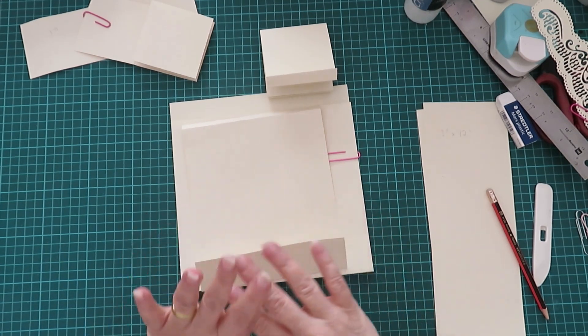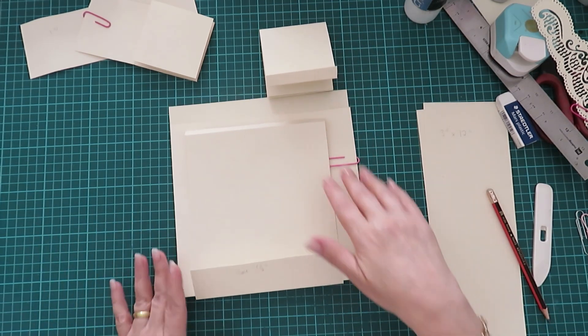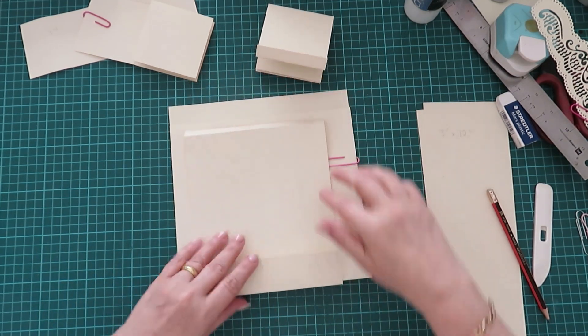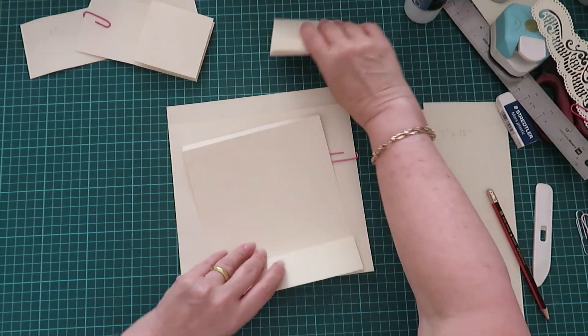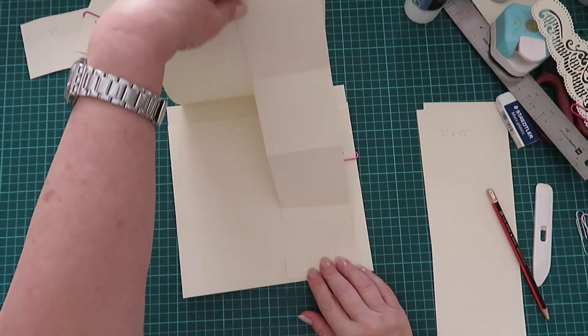Hi guys, Yolanda here. Let's continue with the blue bells and buttercups, on to the next page. This one has the pocket and the flap with these little pop-ups, so I'm going to show you how to do that.